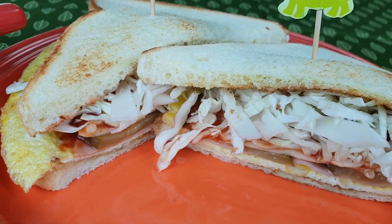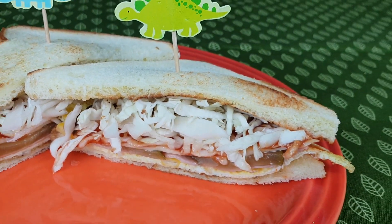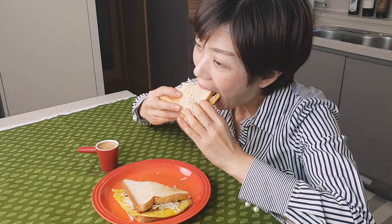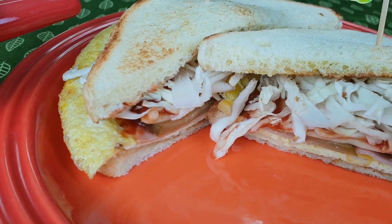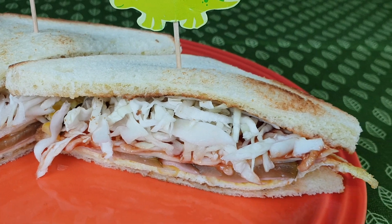And there we have it — Korean street toast! It looks pretty similar to Isak Toast. This is really good. It has like the perfect balance of sweet and salty taste, and I think the fresh cabbage actually balances out the heavier tastes of the ham, the mayonnaise, and the butter.